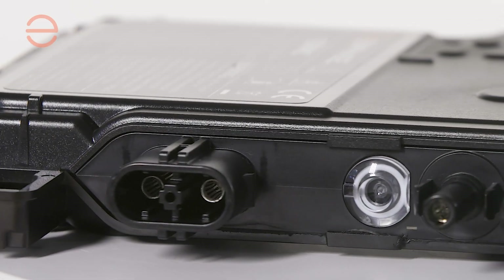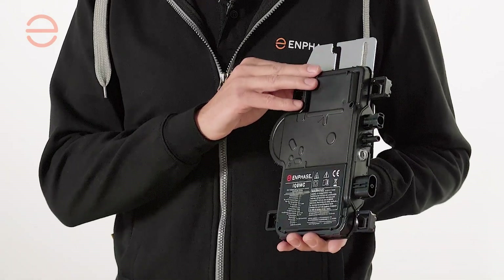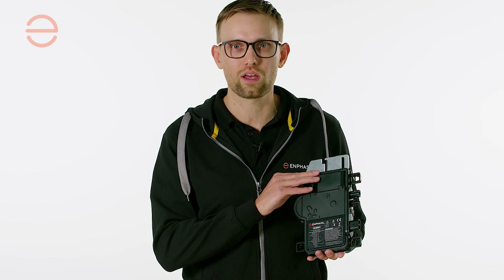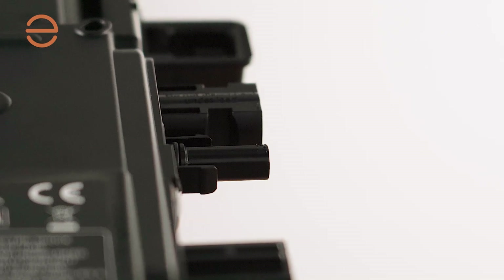Different from the IQ7 series is that the IQ8 microinverter supports up to 14 amps from your modules. This means that all of the big wafer sizes are supported and the newest modules can be compatible with one of the IQ8 series microinverters.